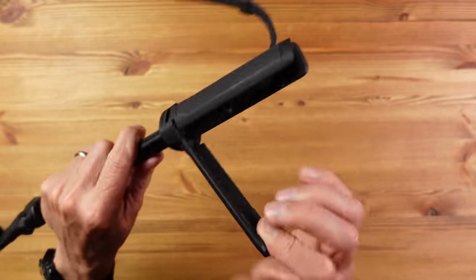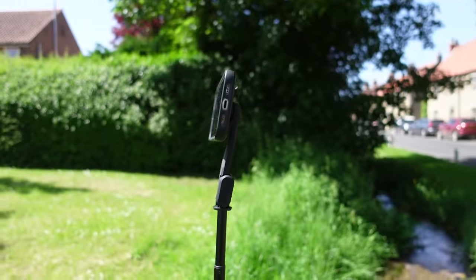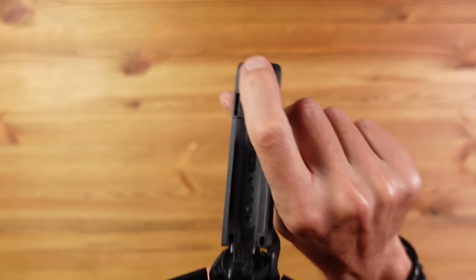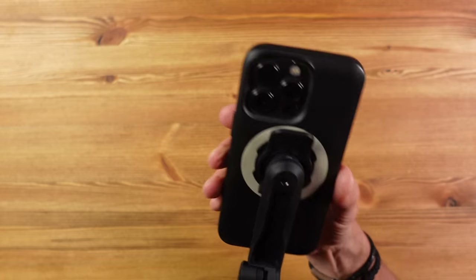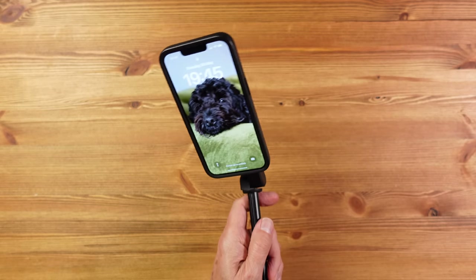If all that wasn't enough, the handle opens up to become a very stable tripod — great for selfies, group photos, nighttime shots and time lapse. The feet of the tripod are also rubberized for extra grip. The attachment requires the Quadlock phone case and uses the original twist-and-lock mechanism, which is more secure than the more recent magnetic system — so both old and new cases will work with this selfie stick.